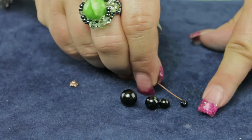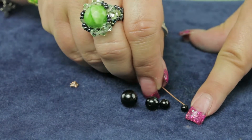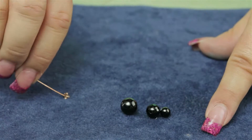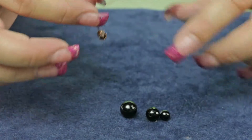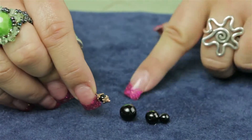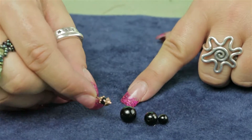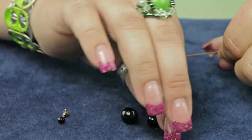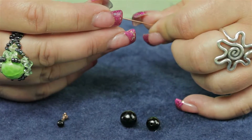The most common question we have on bead caps is: what size bead cap do I use with what size bead? That again all depends on how much of the bead you want to cover. This is what the bead cap looks like with a four millimeter bead, and this is what it looks like with a six millimeter.